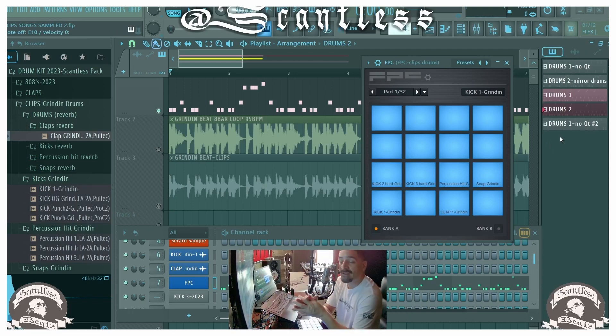These drums will be in my Scantless Pack kit, so keep an eye out for that dropping. This will be my first kit dropping in like two years — I don't know why I haven't done a kit sooner. It's coming soon, just gotta package it all nice and neat and get it ready for release. It's your boy Scan, I'm out.